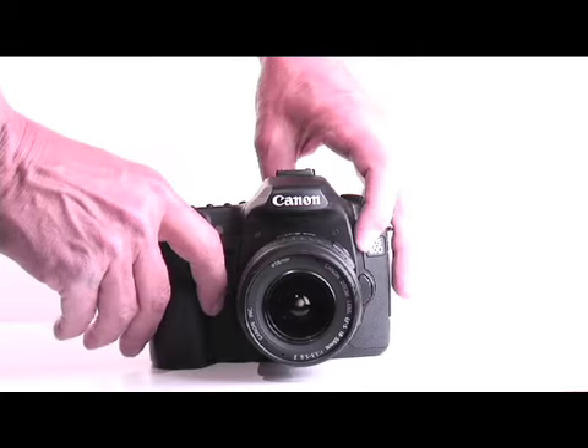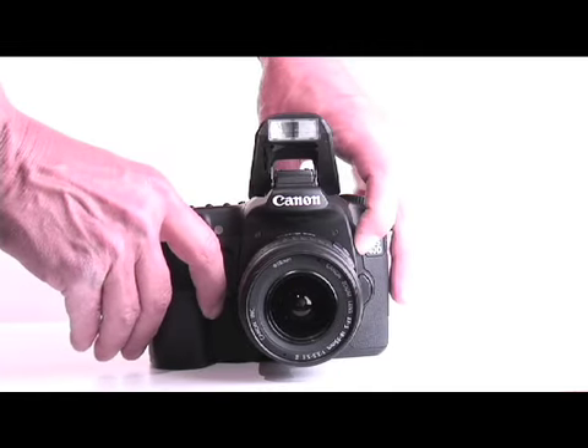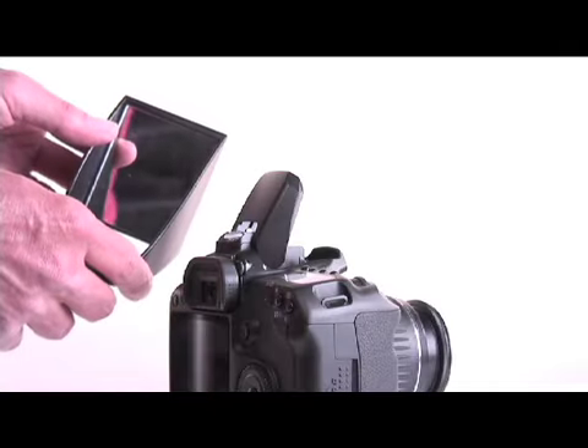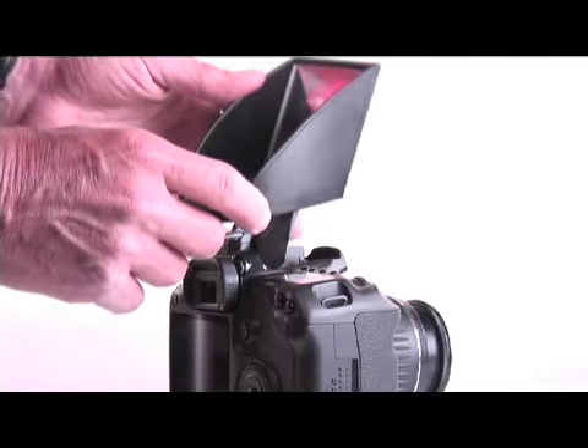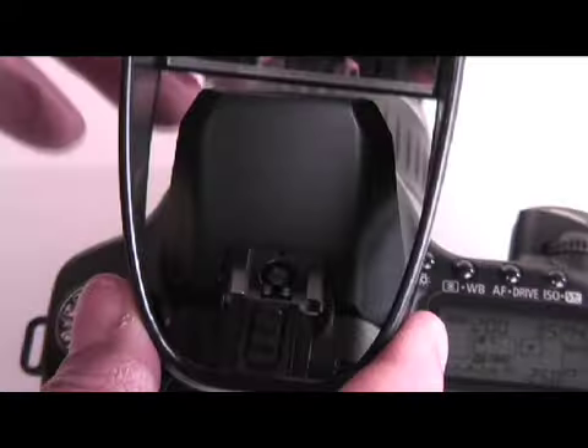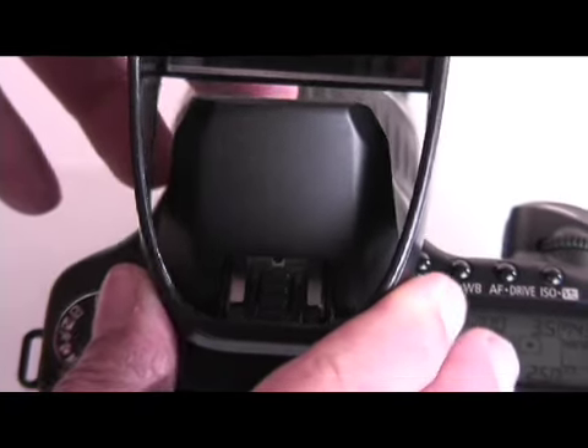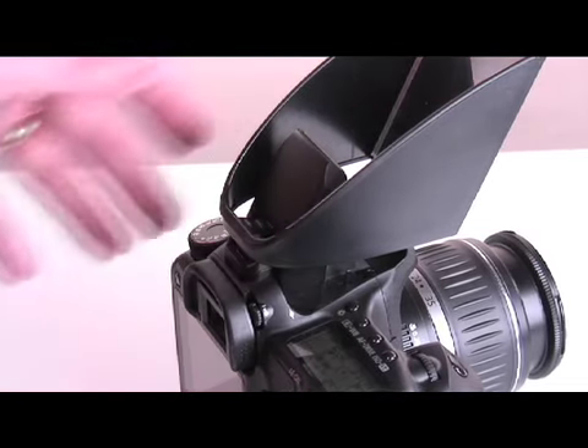On the front of the camera, push the button with the lightning bolt symbol in order to pop up the flash. With the flash in the pop-up position, slip the light scoop over the head of the flash. Now slide the foot of the light scoop into the camera's hot shoe. It's okay to push firmly.